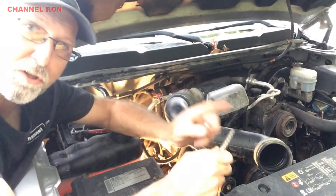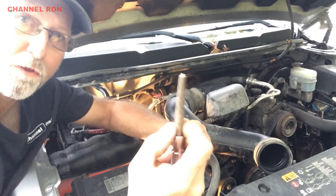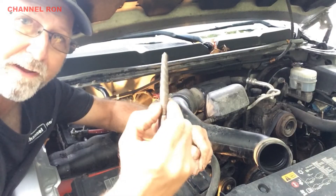I'm not having very much luck with the EZ out that worked last time, so I'm going to go with the traditional EZ out and see if I can get it out that way.